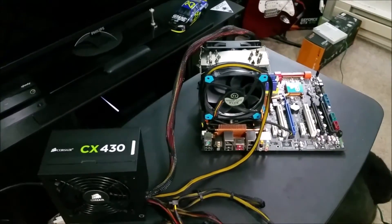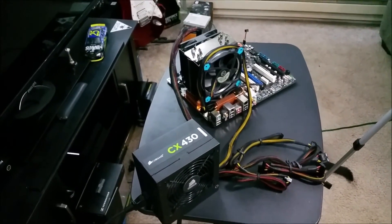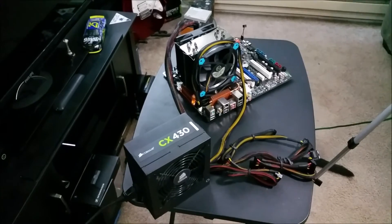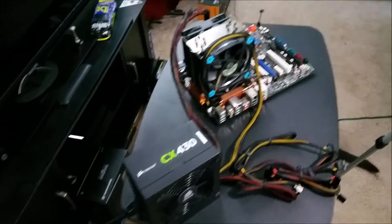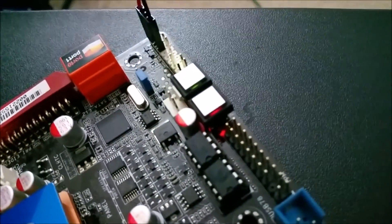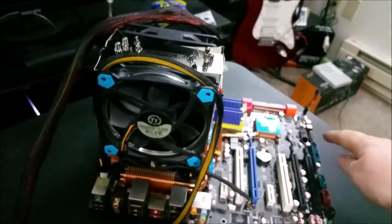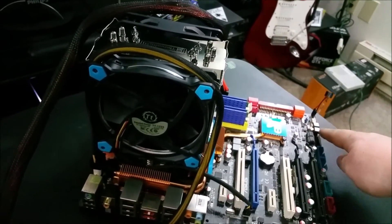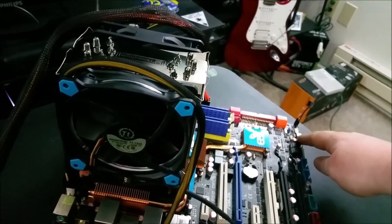Now let's find out if this power supply works or not. I've moved over a whopping one foot and I'm going to hit the power button. We have power going to the board — I know that because these fancy buttons are lit up. Now let's push one. I know it's going to beep and complain because A, no hard drive, and B, no video card. But I just want to know if it has power.